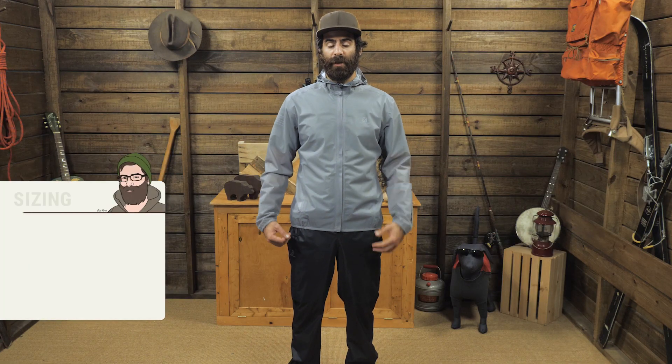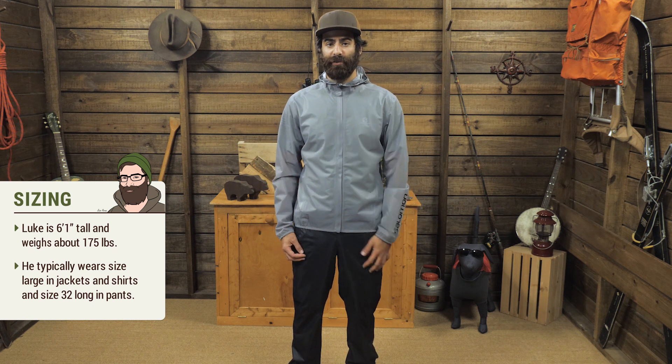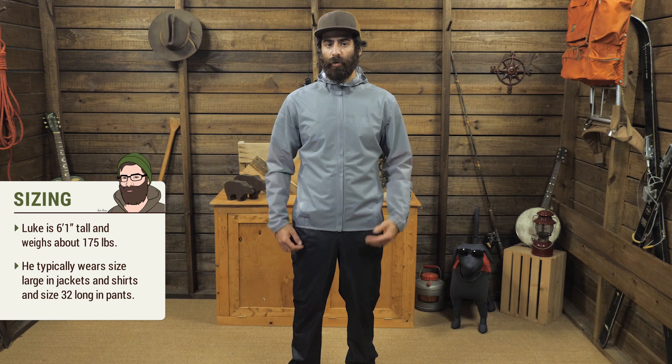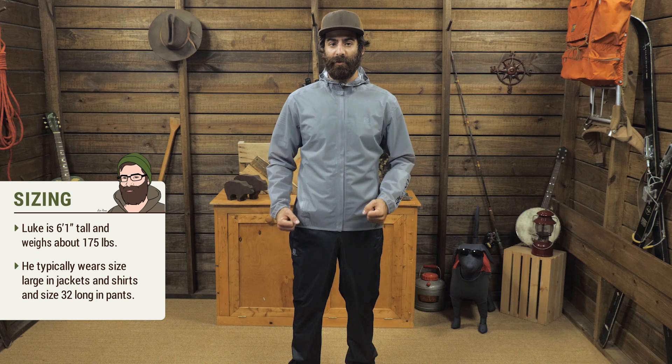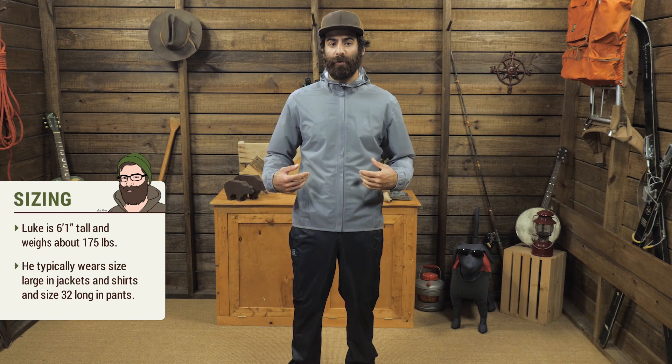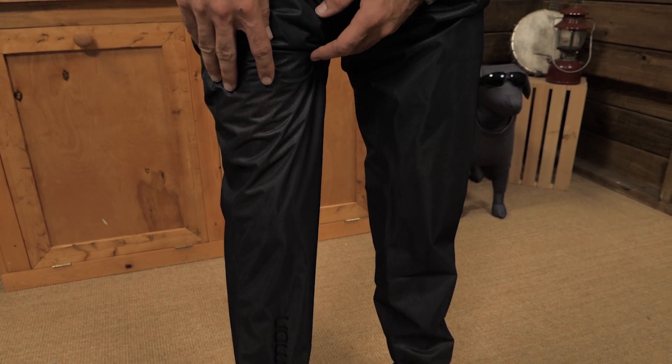The fit is pretty trim — they are meant to be an athletic piece. I am wearing a large and they fit really well. I have got room underneath for longer layers if I need them, but not a whole lot of extra space. I will say I have larger feet and I did find them a little challenging to pull over my shoes, so consider that if you are going to use these as your race day layer.